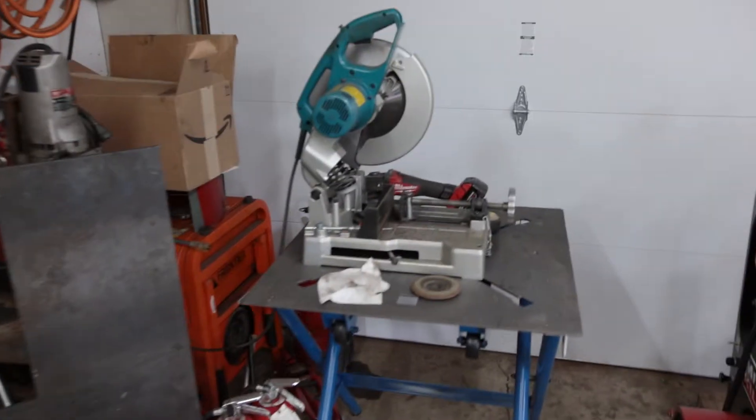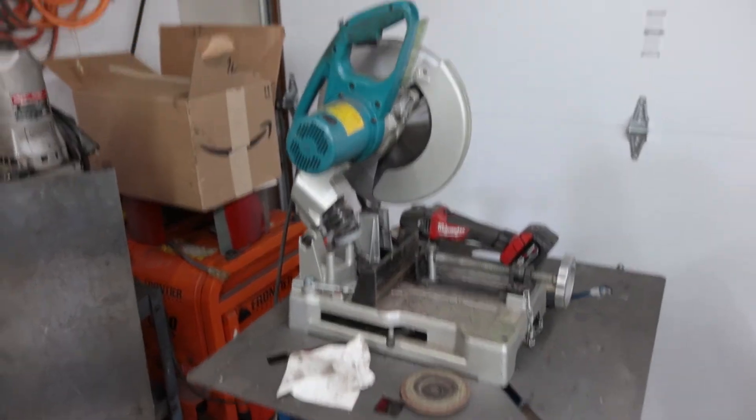I was actually contacted today by a marketing rep from Evolution, and they are sending out some saws for review, which I'm really excited about. So thanks to Evolution for sending that stuff out — assuming they actually sent it. But they said they were going to ship it today, so a handsaw and then a chop saw, kind of like my Makita over here. I actually looked at one of those Evolution saws when I went to buy my Makita, but I needed it in a hurry and ordered the Makita off Amazon and had it the next day.